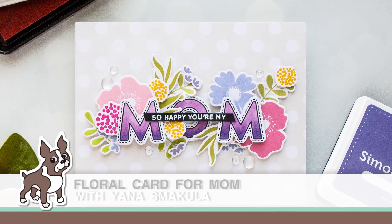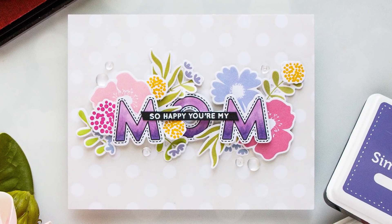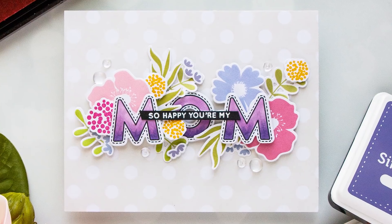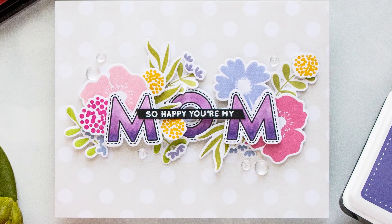Hi everyone, this is Yana Smokula for simonsastium.com and welcome back for another Yipi for Yana video. In today's episode I'm making a floral card for my mom using some new and old products from Simon.